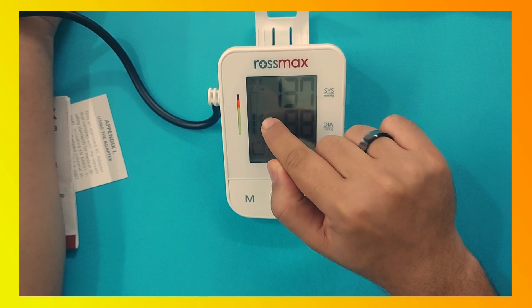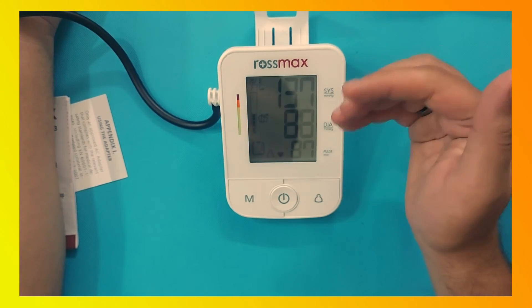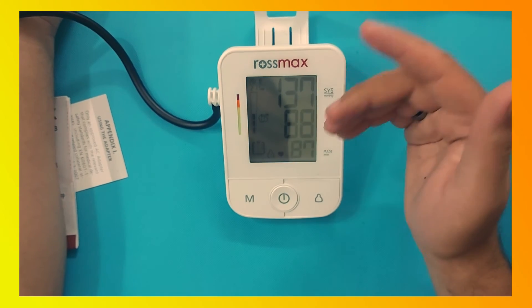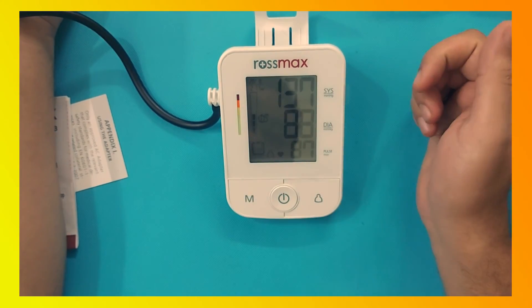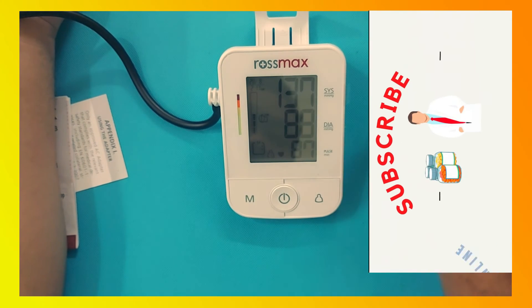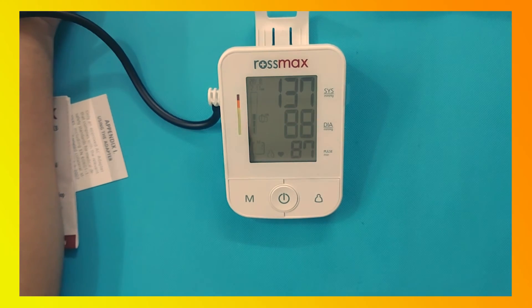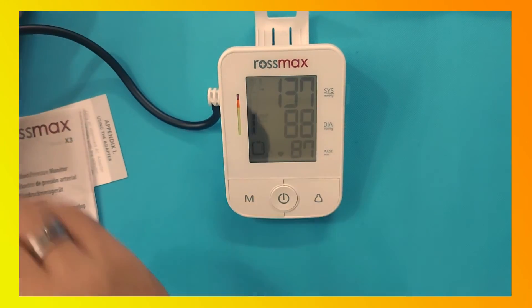These values have color indicators. If the BP is normal, it will show in the green level. If it's elevated, it will show in yellow, and if it's high blood pressure it will show in red. The Rosemax X3 monitor also has motion detection, as shown in the instructions on the box.